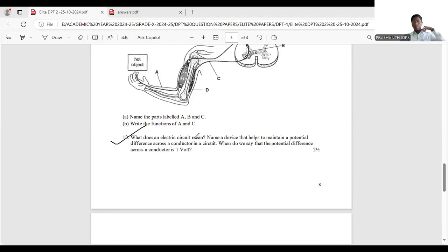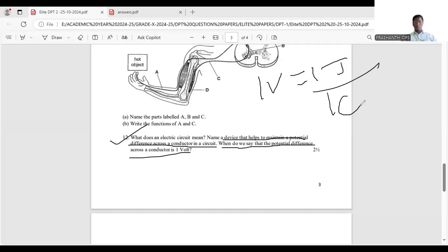Question 12: What does an electric circuit mean? An electric circuit is the closed path which allows the flow of current, containing devices like a cell or battery, conducting wires, bulbs, ammeter, and voltmeter. The device that maintains potential difference across a conductor is the battery or cell. One volt equals one joule per coulomb.